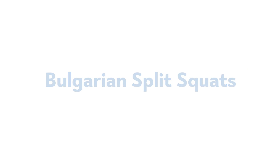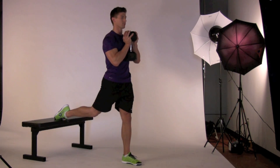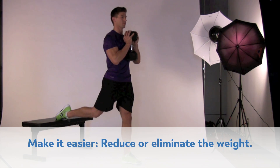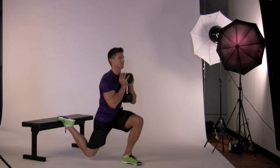Bulgarian split squats. Stand about two feet in front of a weight bench, facing away from it and holding a light to moderate weight dumbbell in front of your chest. Keep your torso upright and make sure your back remains in its natural arch. Your left knee should be directly above your left foot. Drive through your left midfoot to lower and rise to the starting position.